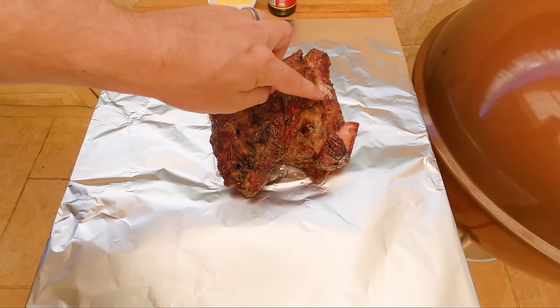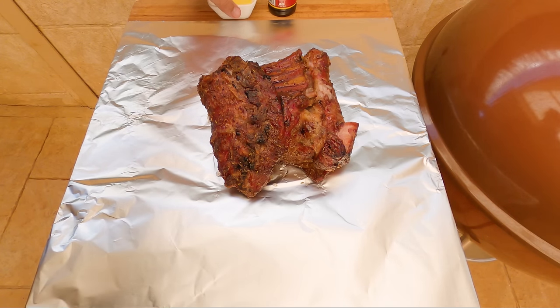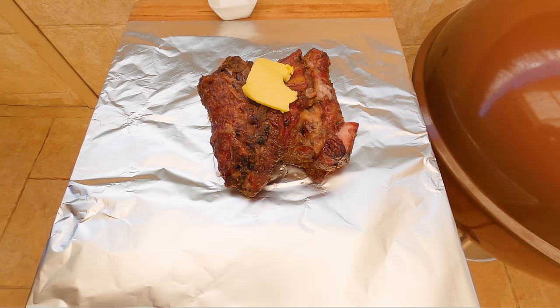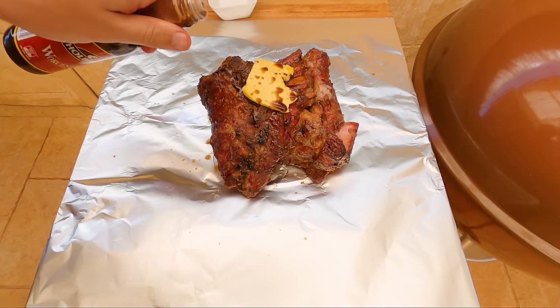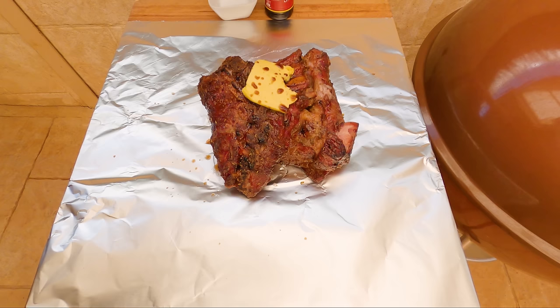We're gonna go meat side down because we've got some nasty sharp bones. We've got two layers of nice thick foil. We're gonna put some butter in with it, and also a splash of Worcestershire sauce just for a bit of savoriness. You don't have to add anything if you don't want to — you could add some beef stock, some chicken stock, or a little bit of cider vinegar. Just want to keep a little bit of moisture in there. Now we'll wrap it up nice and tight and get it back in.